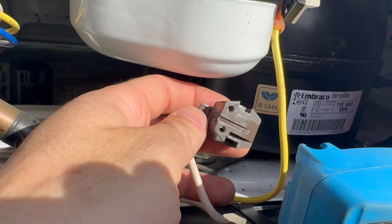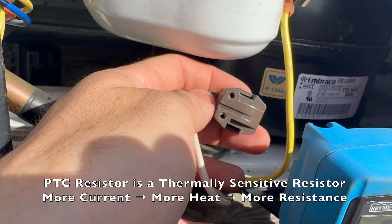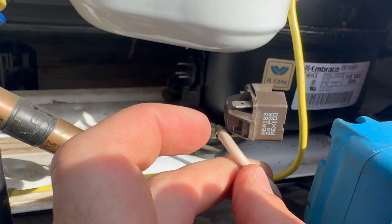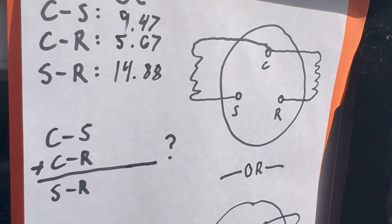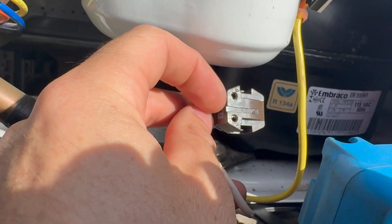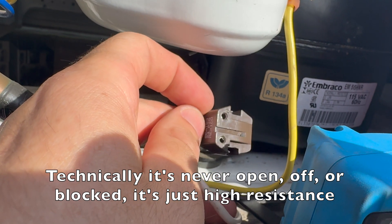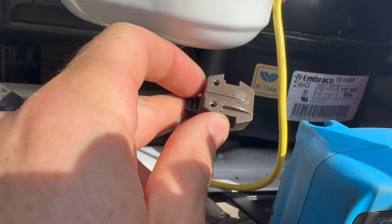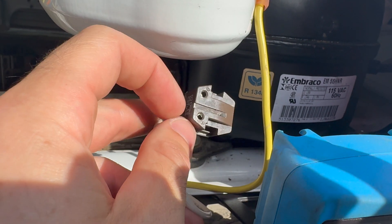Internally there's a PTC — positive temperature coefficient device — between the two pins. It allows low resistance when cold and high resistance when warm. Initially because of low resistance, the run and start connections are in parallel — so both windings turn on at the same time. The start winding pulls current, which flows across to the run side, heating up the PTC. Once hot, the PTC shuts off the start winding. It stays warm enough to remain disconnected for the rest of that running cycle — so power flows only through the run side until the freezer turns it back off.